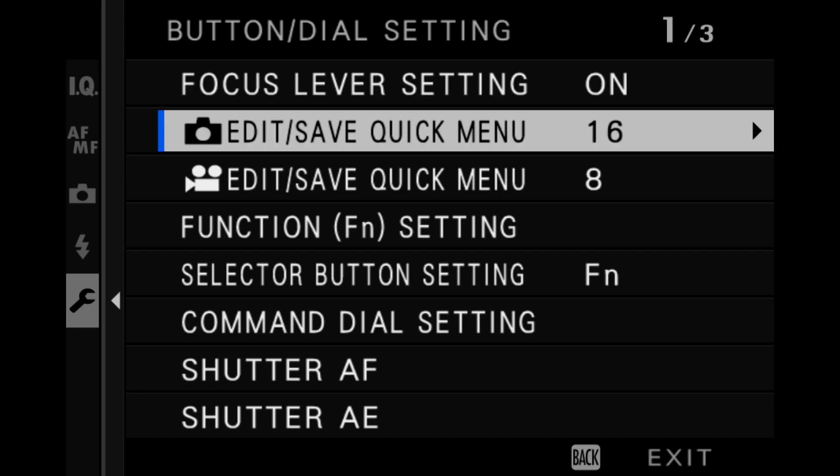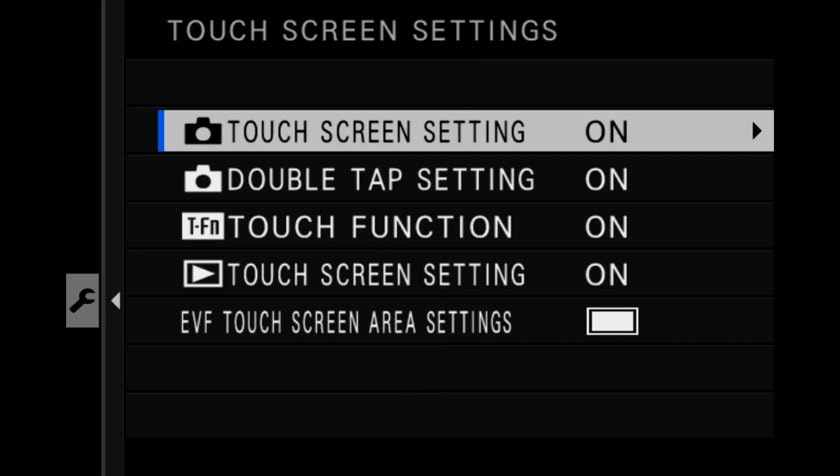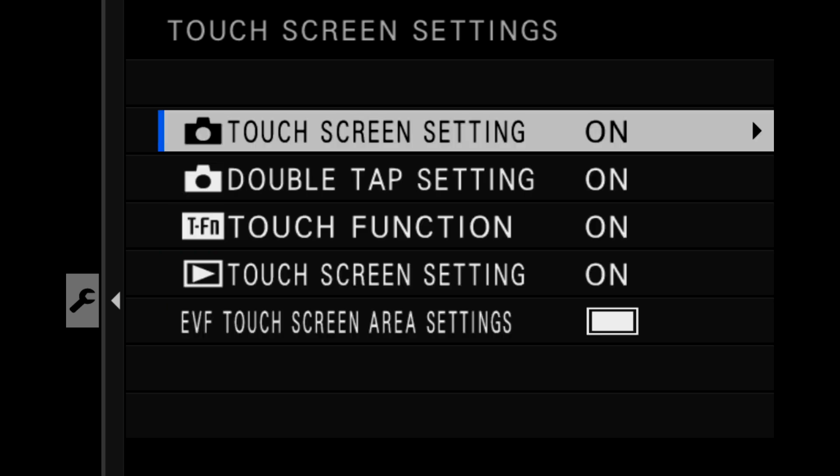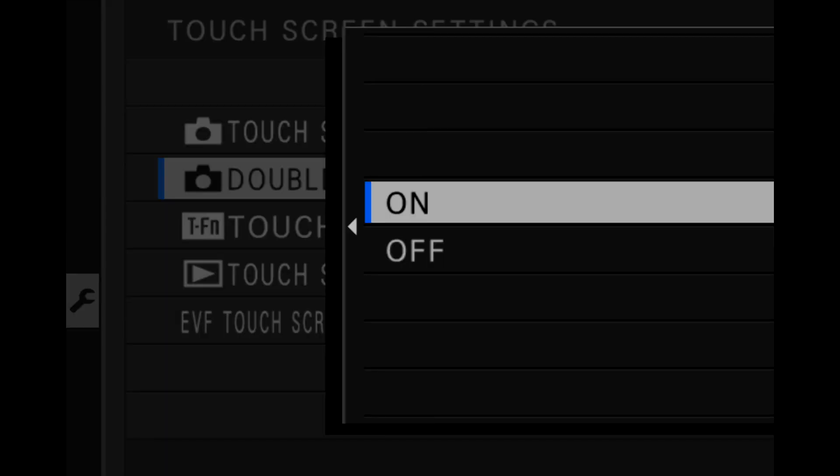Speaking of active and not active — in the menu, under button dial setting, in the touchscreen line item, you've got multiple things to choose from that let you set up the way the screen behaviors work. Some of the screen behaviors are marked with a camera icon, which means they apply when the camera is in capture mode, and some items have the playback icon, meaning they apply only in playback mode. You can turn off the touchscreen altogether so it won't do anything if you want. There is also a special double tap camera function — when you are in capture mode and double tap the screen, it will magnify the image for manual focus purposes. You can zoom in and then double tap to come back out, just like in playback mode.